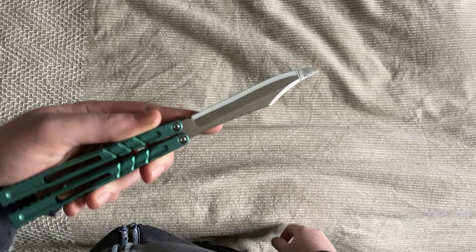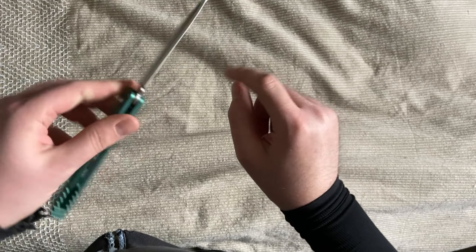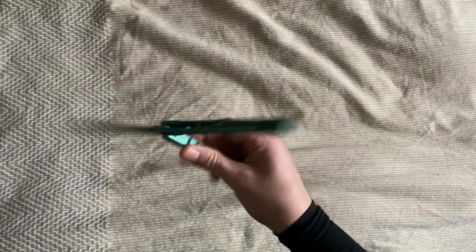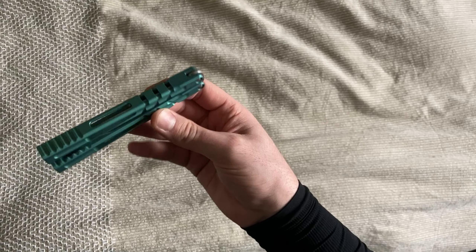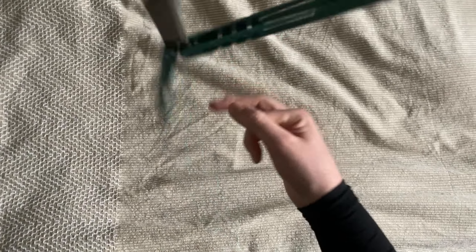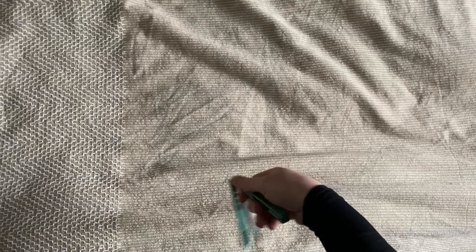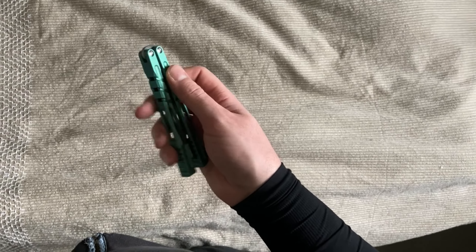Donc aujourd'hui petite présentation : c'est le Hammer Chab. Couteau en titane, manche titane, lame — je mets du scotch parce que ça coupe. Il fait 120 grammes, il est très neutre. Il flippe super bien, j'ai aucun problème pour faire n'importe quelles figures que je veux faire, pas forcément dans mes préférences, mais vu ce qu'il fait je ne peux pas du tout me plaindre. Énormément de grip.